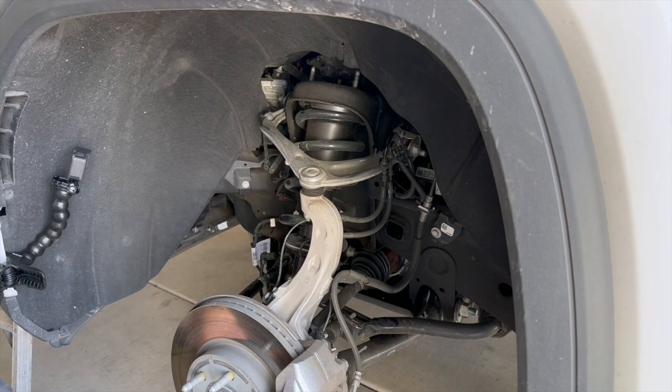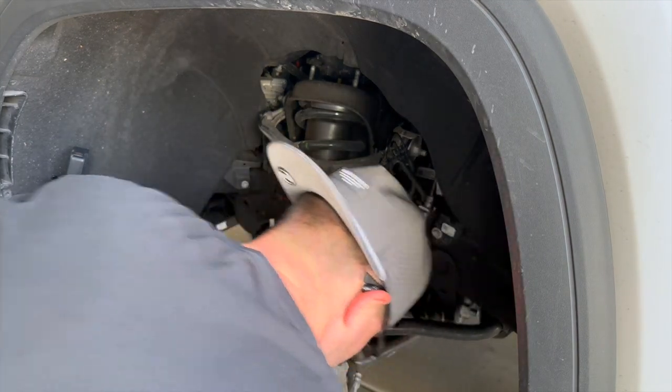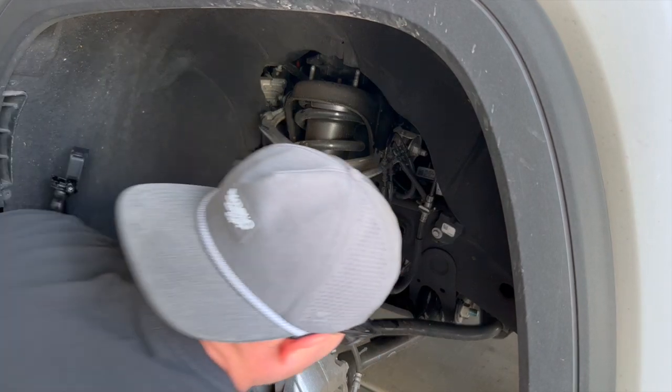That's 18mm as well. So we're going to want to loosen this sway bar end link.